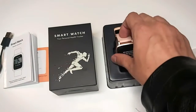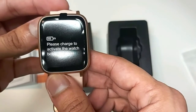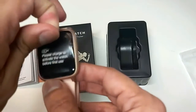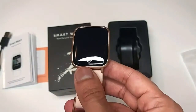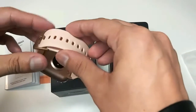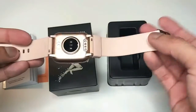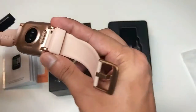Then we have our smartwatch. Please charge to activate the watch before first use — we have already charged it. Let's take this peel off. The quality looks quite good if we see the price-to-quality comparison.